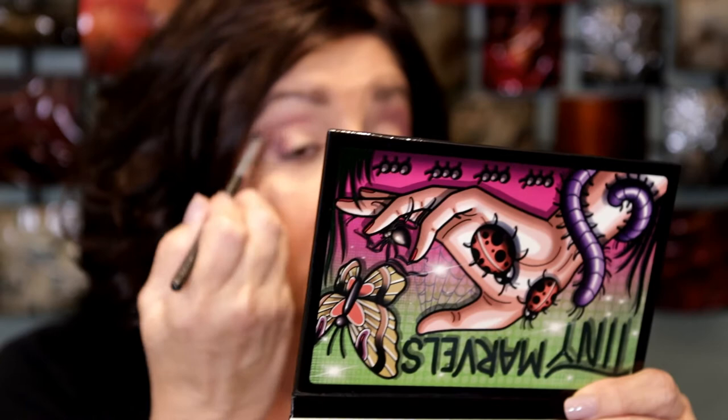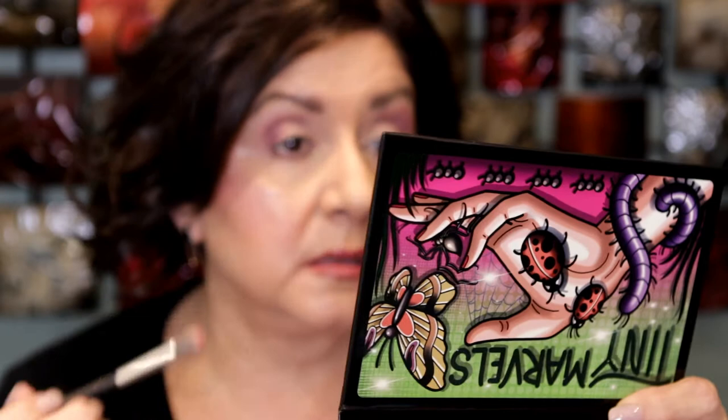This is such a pretty palette, oh my gosh. It's funny because I didn't even know they were releasing this until I saw Mel's video where she talked about the palette. I thought it had already sold out — I went to the website and it said not available, so I thought oh no, it sold out. I didn't even realize that was like the day before it was released. I think it was released last Friday.